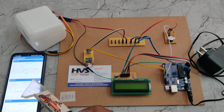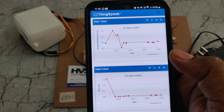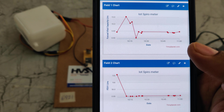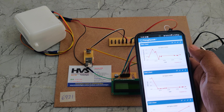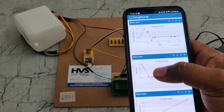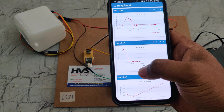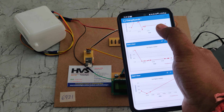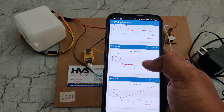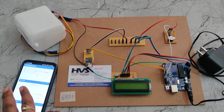We are continuously uploading data to the cloud. There are three parameters: FVC, that is Forced Vital Capacity in liters — how much maximum air was exhaled by the person; FEV1, that is Forced Expiratory Volume per second — how much air was exhaled in one second; and the performance in percentage for one second and total performance.